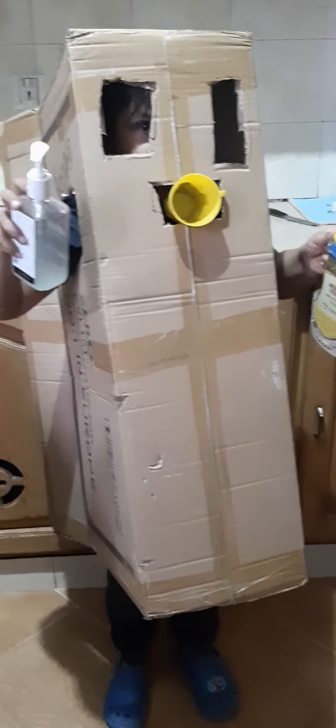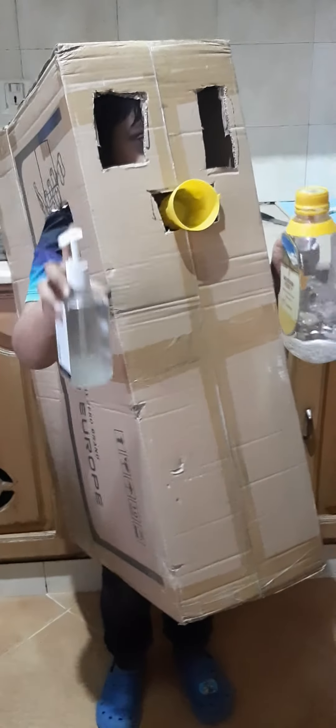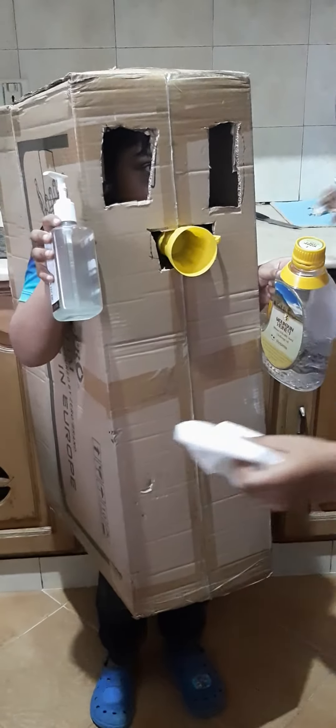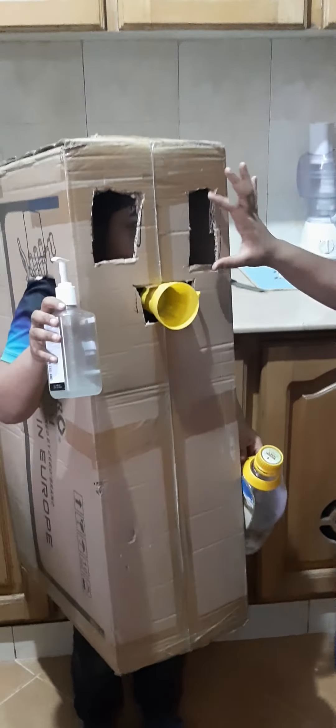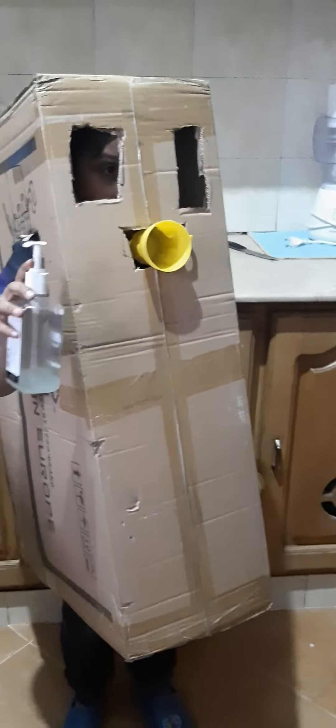He has customized it — he has added this cup, this hole at the top, nothing else. And I made the same like this. Wonderful. So what will you do with it, Amir?